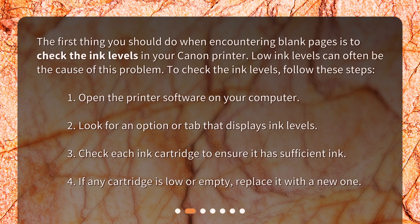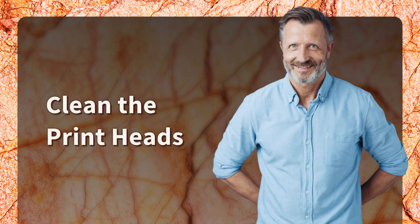The first thing you should do when encountering blank pages is to check the ink levels in your Canon printer. Low ink levels can often be the cause of this problem. Open the printer software on your computer, look for an option that displays ink levels, check each cartridge, and if any is low or empty, replace it with a new one.